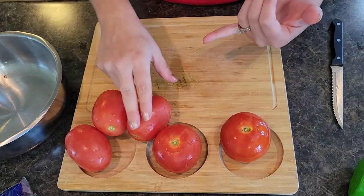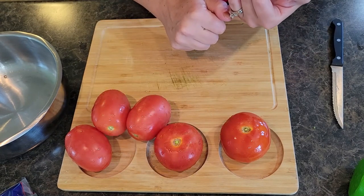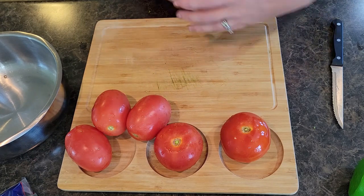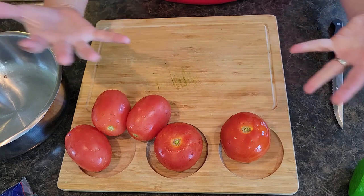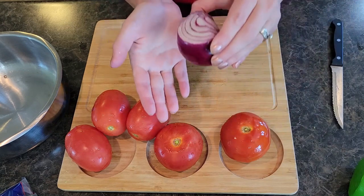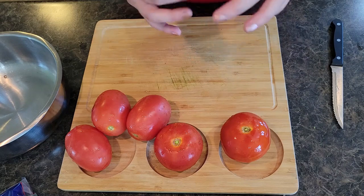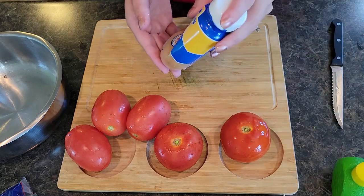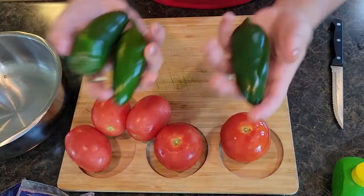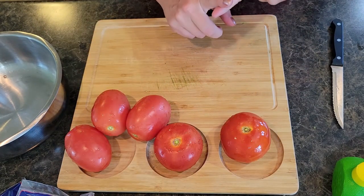For your salsa, you're going to want tomatoes. I like to use a blend — I like Roma, and these are off-the-vine. If you have garden-fresh tomatoes, I like to use one good juicy beefsteak tomato. These are store-bought but they work just as well. You're also going to want some red onion, lime juice, a little bit of garlic, fresh cilantro, and some salt and pepper.